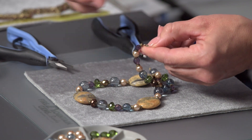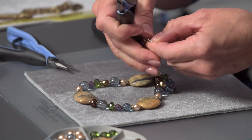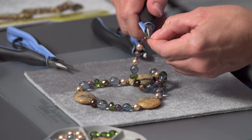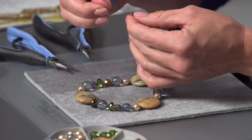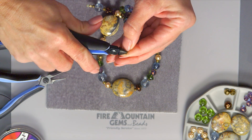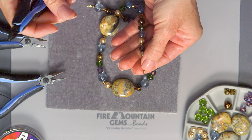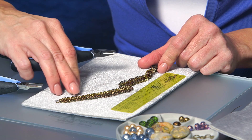Once you have that position, secure the end the same way as the beginning: using chain nose pliers, come in and compress, then turn it over to make sure it's secure and compressed evenly on both sides. Pull to make sure it's in position and will stay there, then trim the excess as close to the inside of that end as you can. Set this aside.